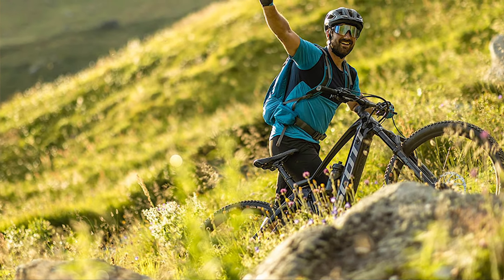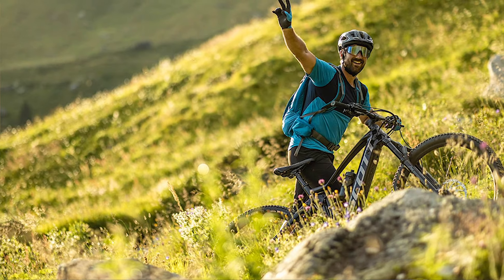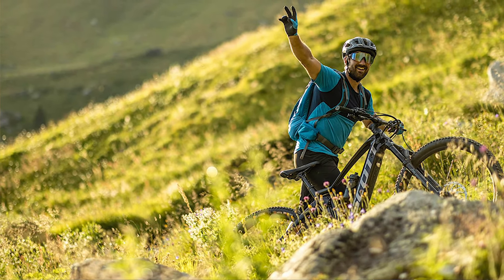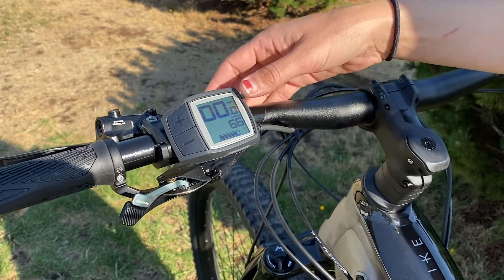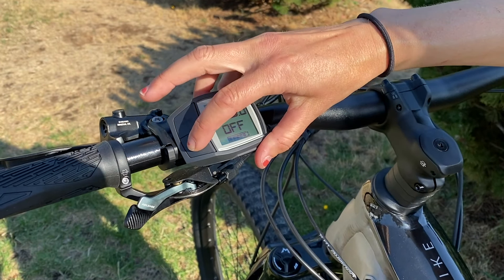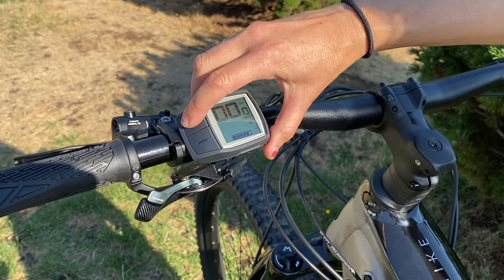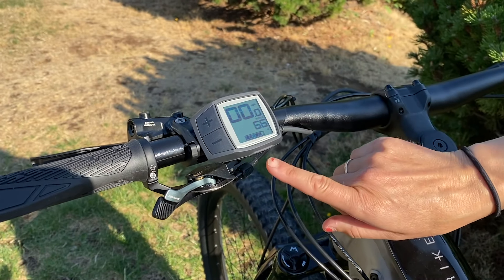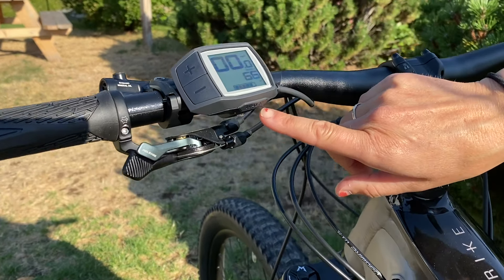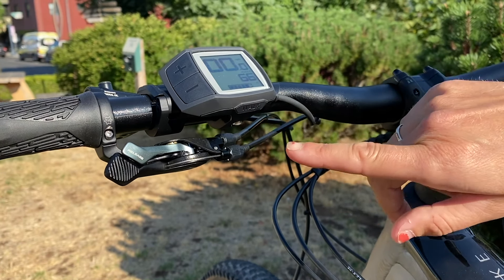If you find yourself at a steep hill or somewhere where you just want to get off and walk for a bit but don't want to lug the heavy bike all by yourself, the Bosch has a great feature called the walk assist. To initiate the walk assist you do have to be in a level of assist outside of that off setting, so you can ratchet it up even just to Eco mode. On the bottom side on the other end of the display you can read that it says 'walk' — that is your walk assist function.